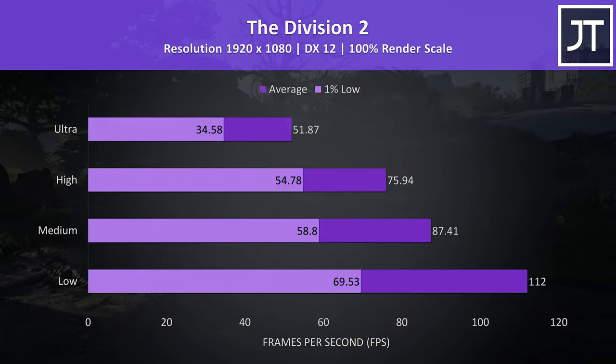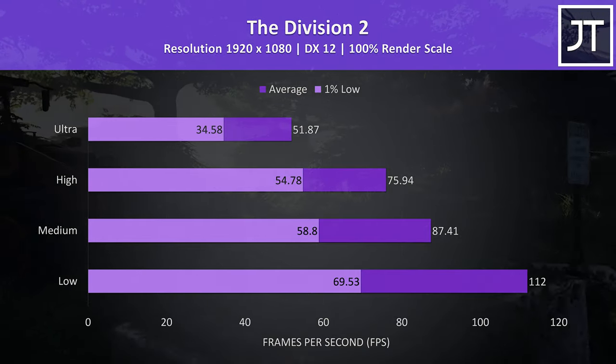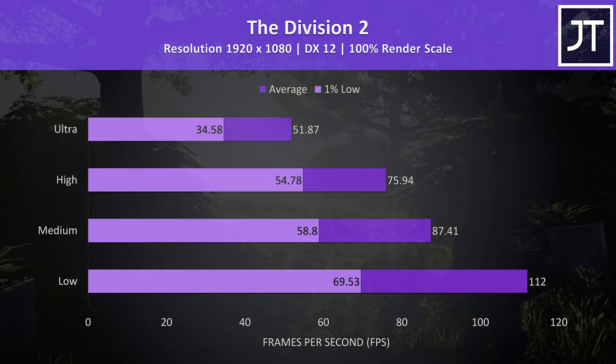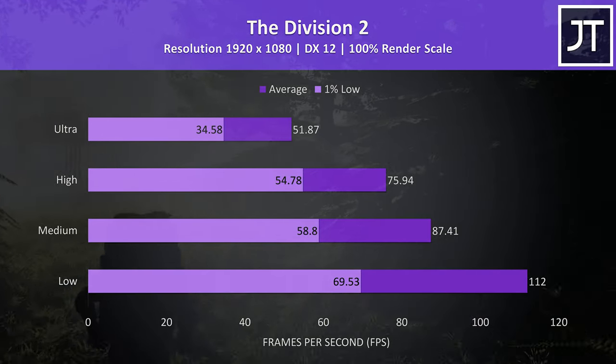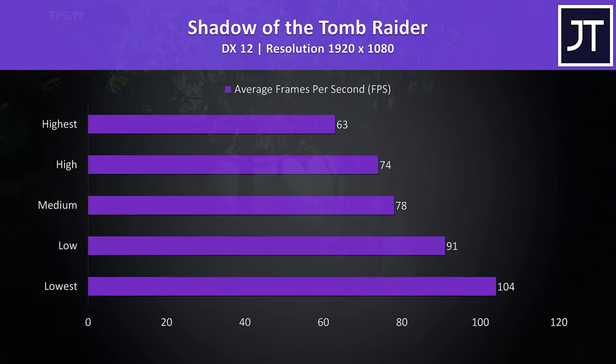The Division 2 was tested with the built-in benchmark; the 1% low at ultra wasn't actually all that different compared to other higher specced laptops tested. Shadow of the Tomb Raider was also tested with the built-in benchmark, and even at maximum settings we're still able to average above 60 FPS.